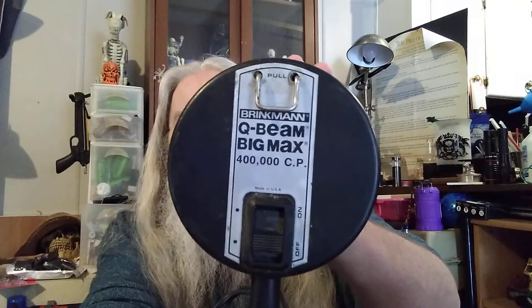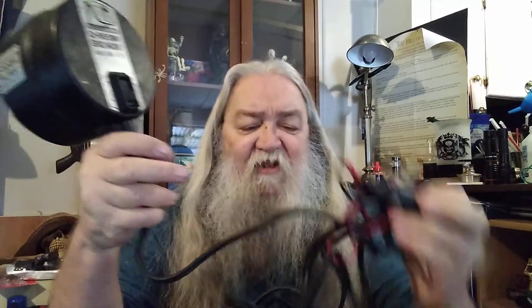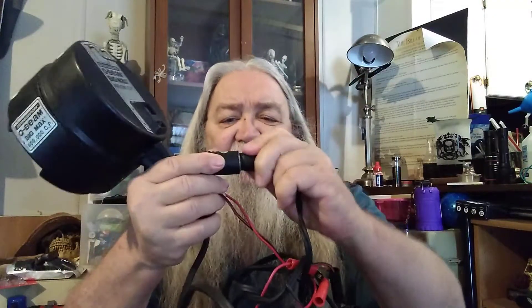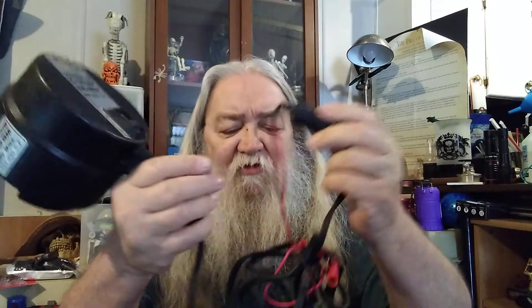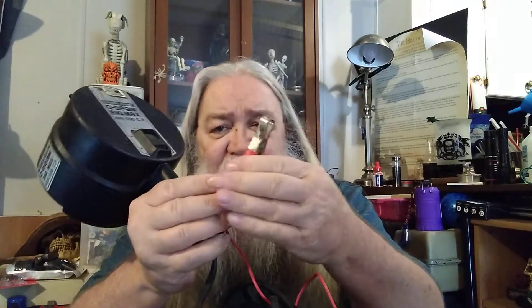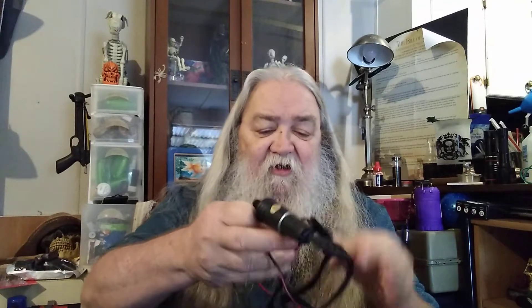Q Beam Big Max. It plugs into a cigarette lighter power outlet — whatever they're calling them nowadays. It also has a set of alligator clamps on this extension. Anyway, this works — I tried it out right off the bat.